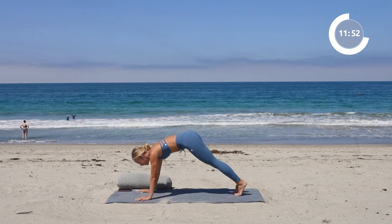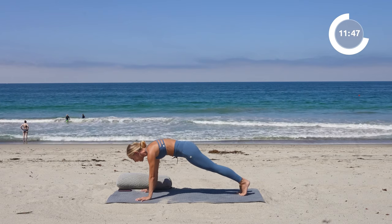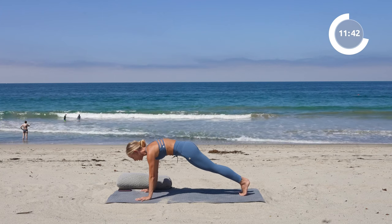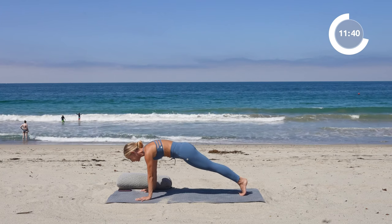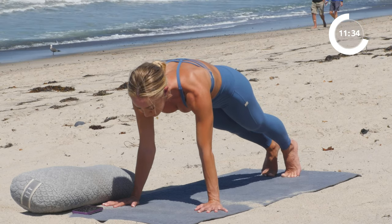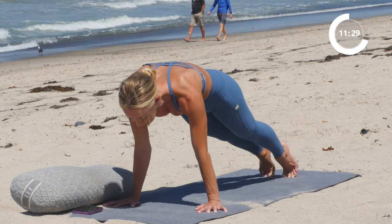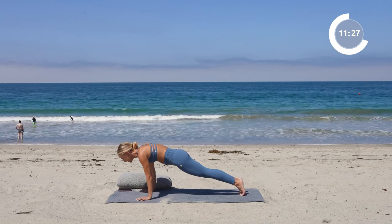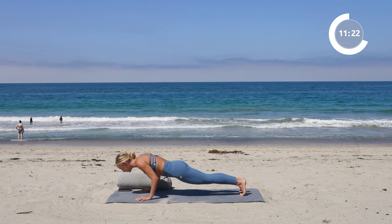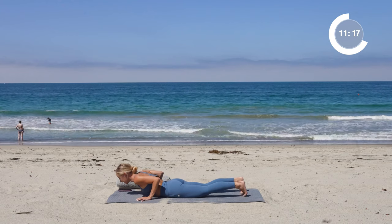Now we're going to shift forward into a high plank pose. We won't be here long. Plank is super powerful for our posture because we work the arms, turn on the core, turn on the back, turn on the inner thighs. So really push the floor away, feel nice and strong here. Take a big inhale in and shift your weight over the fingertips. Now as slowly as you can, lower down to the floor — slower than that, even slower — for five, four, three, two, and one.